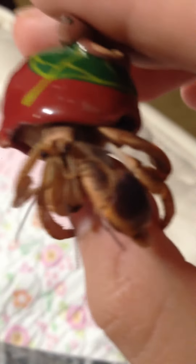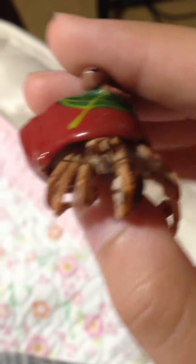There you go, now you can see them. They're little bitty black dots. So yeah, that's pretty much it. It's a pretty short video.